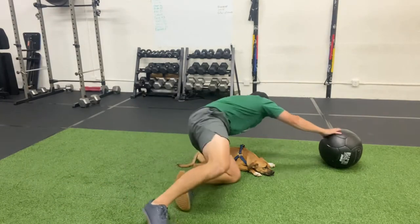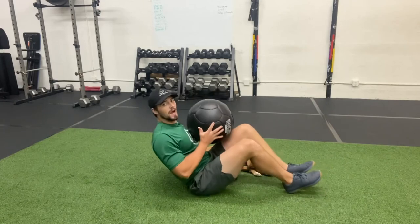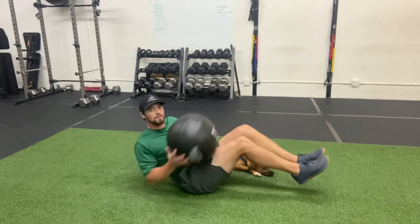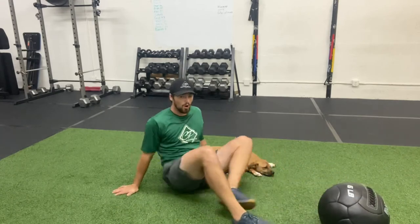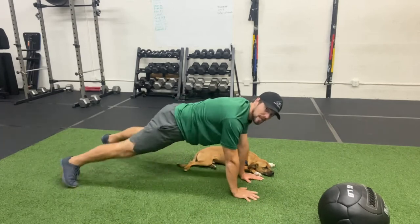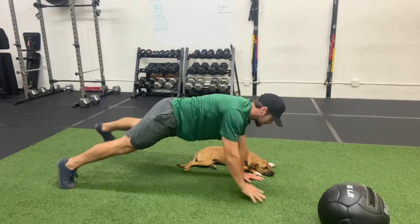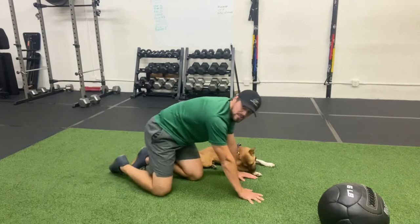Exercise number two is going to be a Russian twist with a medicine ball, going high to low. Sitting with your feet up, rotate low and then rotate high — reps are done per side. That is supersetted with a tall plank opposite arm, opposite leg. In the push-up position, raise the opposite arm and opposite leg toward the sky with good stabilization, then switch sides.